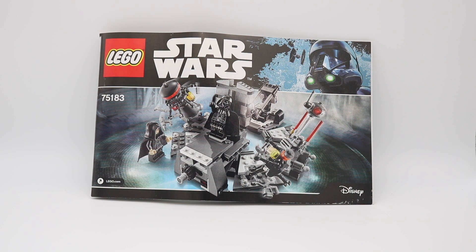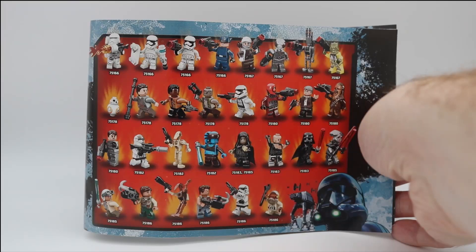This is the second iteration of the set, with the first releasing in 2005 with Revenge of the Sith. The box art features the Rogue One Death Trooper in the upper right corner, which looks quite good. The back of the instructions manual features an excellent list of all the minifigures available at the time the set was released, each rendered in a dynamic pose, lending to their appeal.